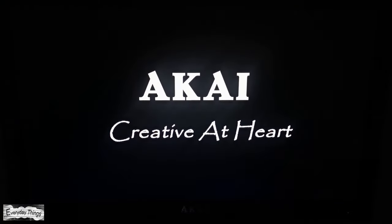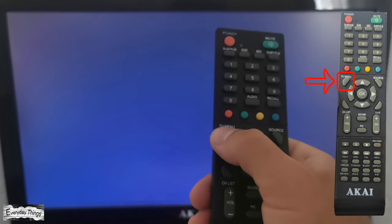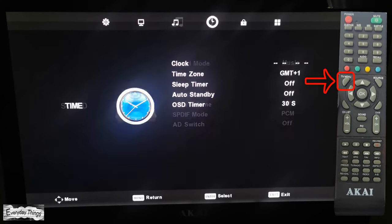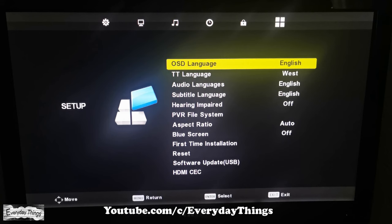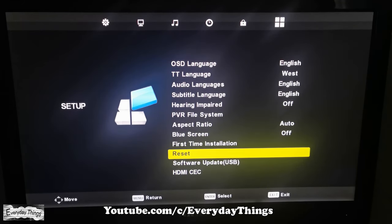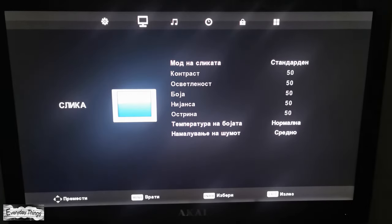In today's video I'm going to show you how to reset a Kai TV to factory settings and first-time installation. Once you start the TV, press the TV menu button on your remote control to open the settings menu. In the settings menu, go to Setup, then in the setup menu go down to Reset and press OK. A message will appear: 'Are you sure?' Just press Yes to continue.